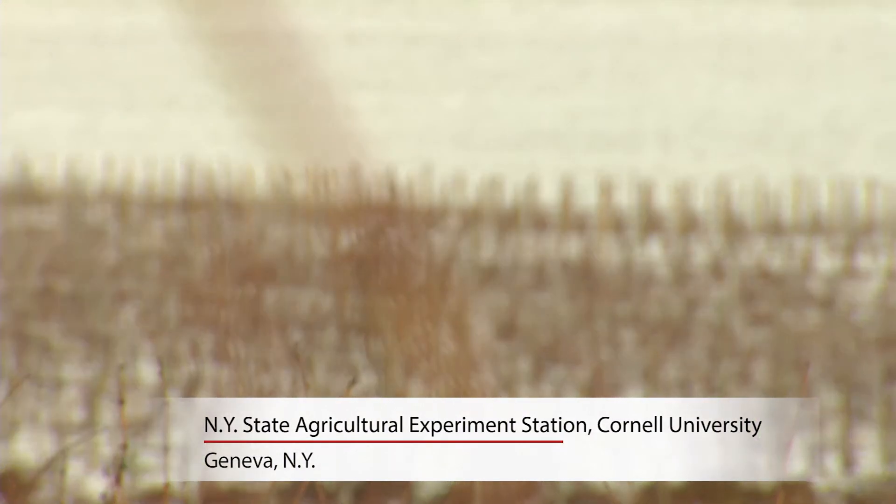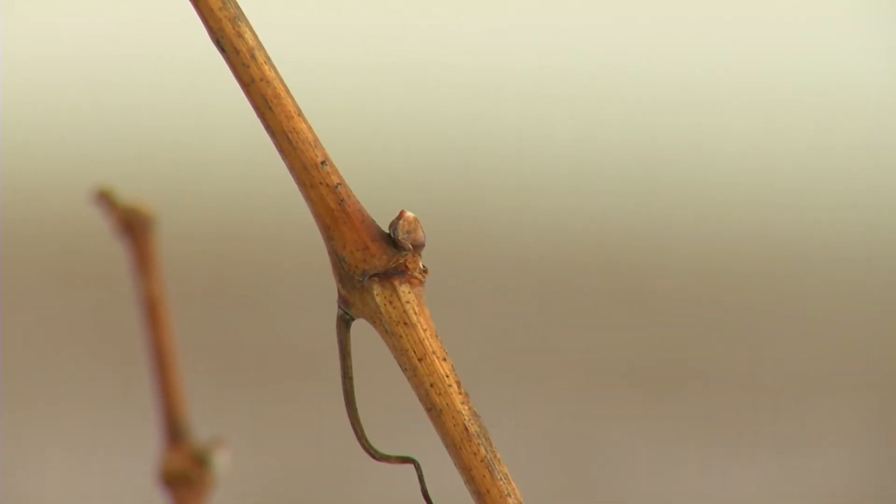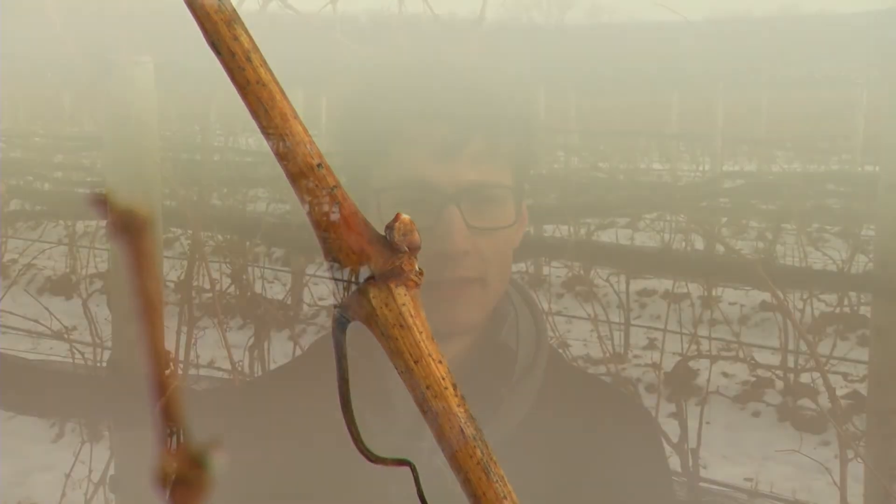The vinifera grapes that we're cultivating here in the Finger Lakes region for the quality of the wine that is produced from them, they're not particularly resistant to cold.